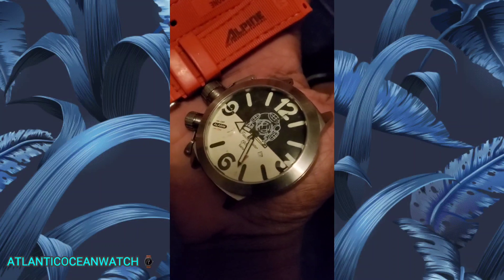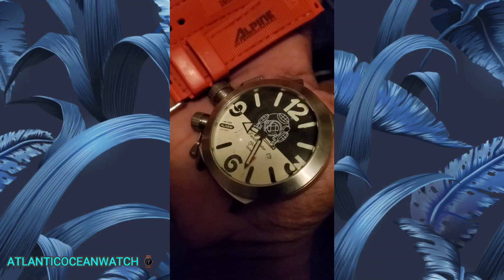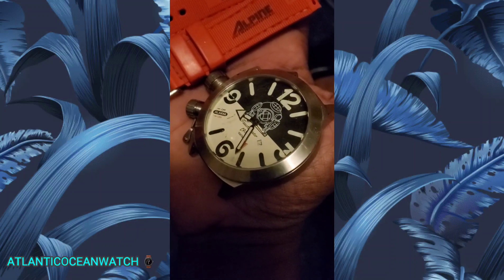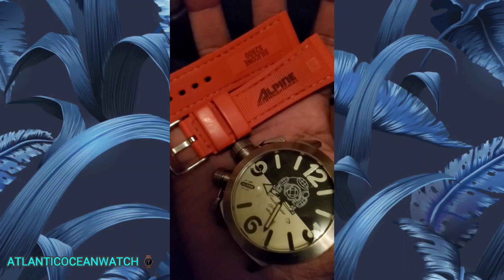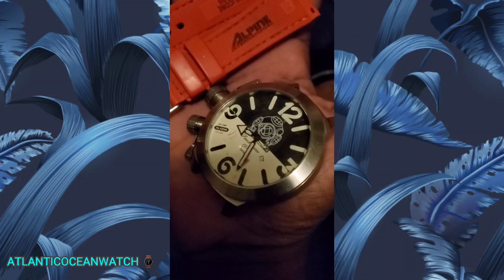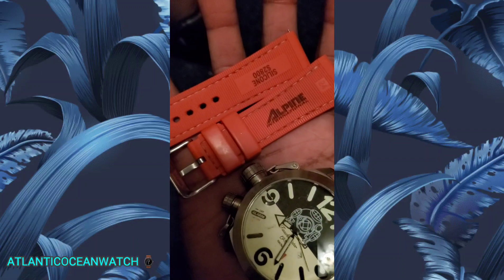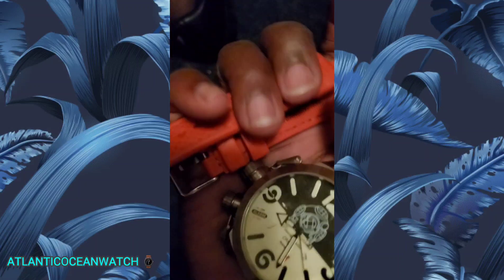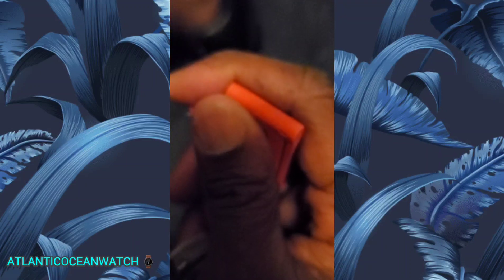When I originally reviewed this watch, it came with a leather strap and the leather strap fell apart — mainly the keepers. I was going to make a video showing the strap I replaced it with, which is Alpine straps. They look pretty good, they're very comfortable, and they have a quick release too.